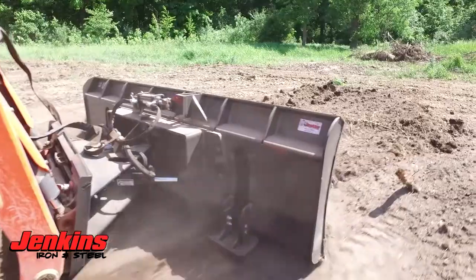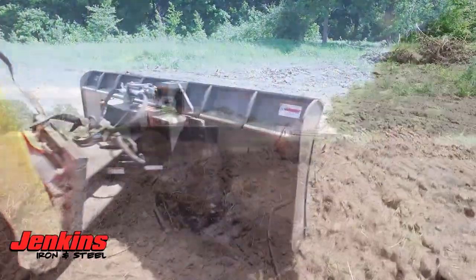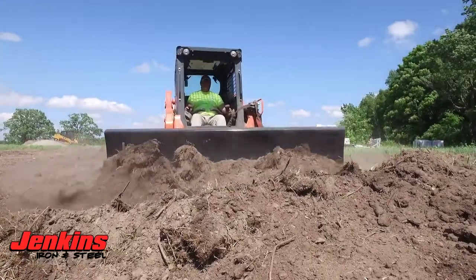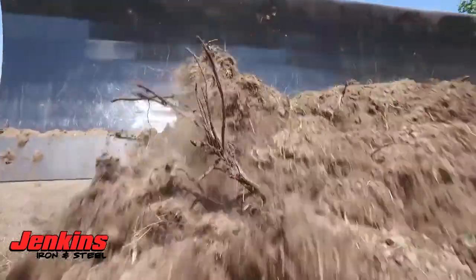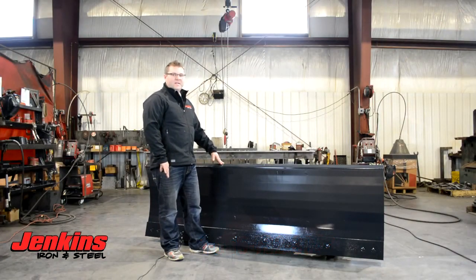Fully confident that you're not going to have any issues with this, just like all the Jenkins Iron and Steel commercial attachments. We stand behind everything we build. Feel free to give us a call in the office and we'll get you into the right size. These come in three different sizes: six, seven, and eight foot. You can check them out on the website, jenkinsironandsteel.com. Thanks.